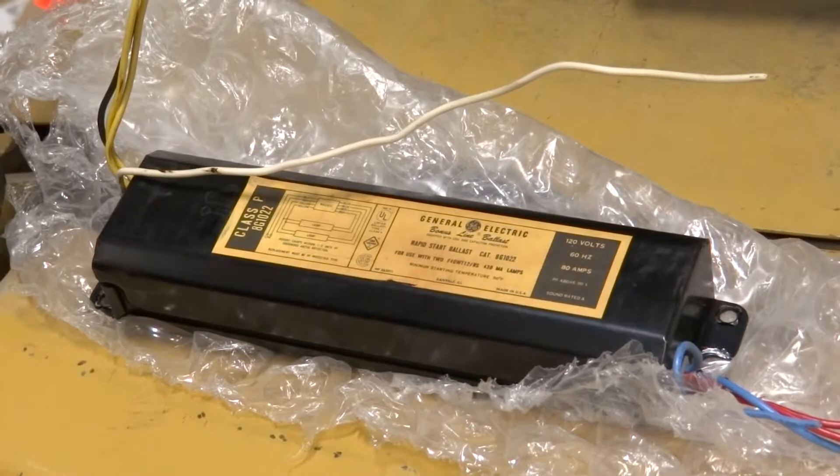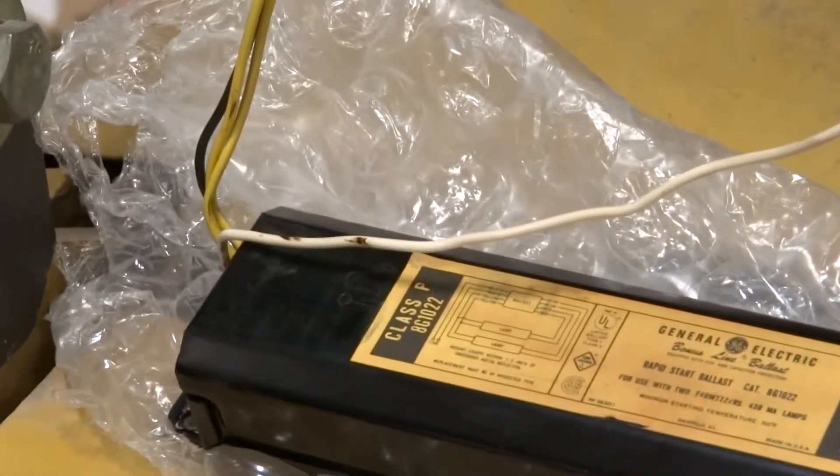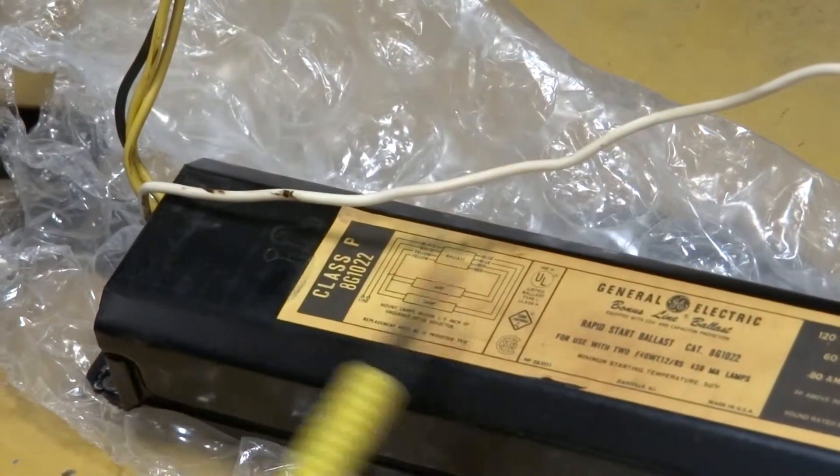The second thing is PCBs tend to leak out this black goop. It gets on the wires, it gets on the fixture base, and gets on your hands and around the old ballast.